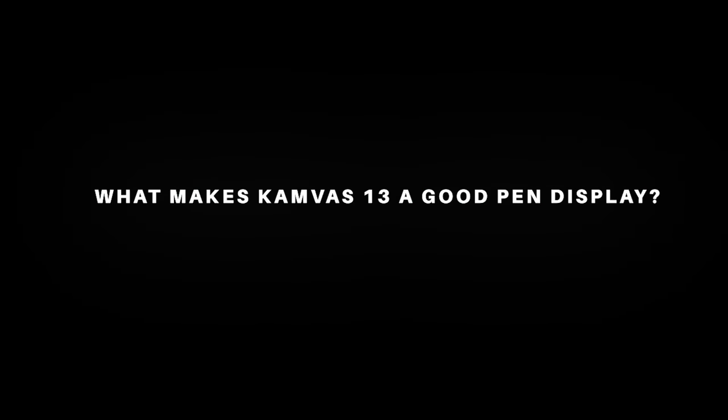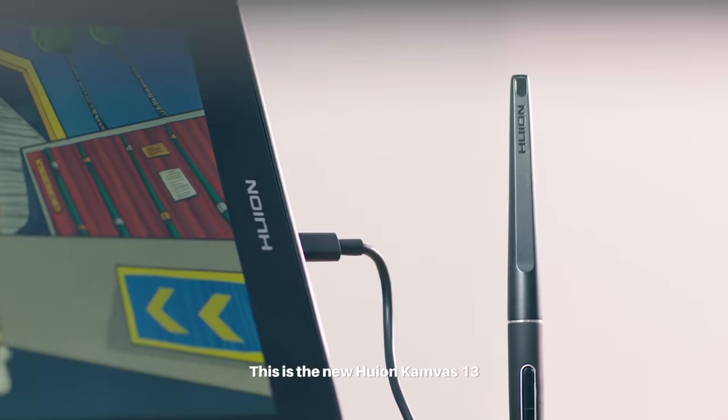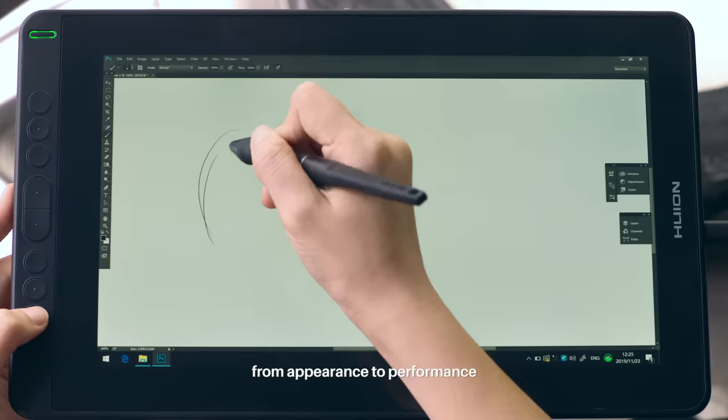What makes Canvas 13 a good pen display? This is the new Huion Canvas 13 — a pen display with everything you can expect, from appearance to performance.